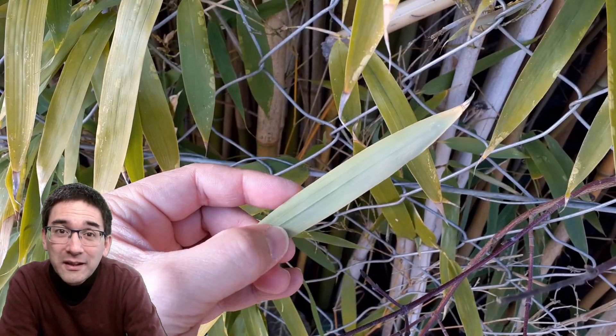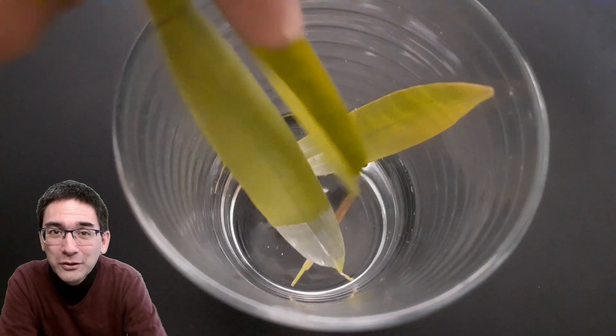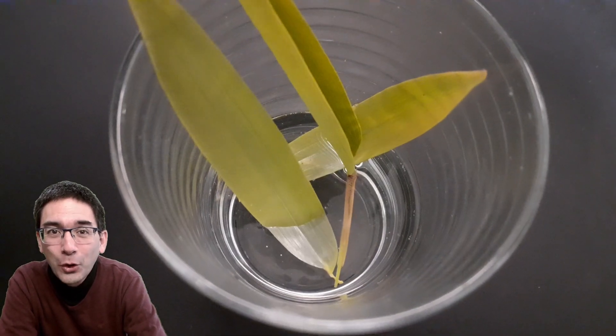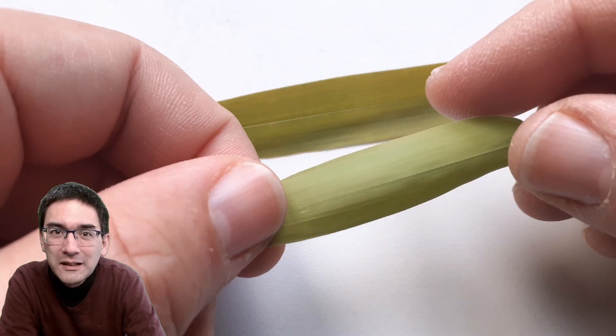The leaf is relatively thick — it's composed of several cell layers — and therefore I decided to experiment around it a little bit and to process the leaf in such a way that you can look at it under the microscope. I'm living in Central Europe so bamboo is not a very common plant here, but luckily I found a little bit of bamboo near the place where I live.